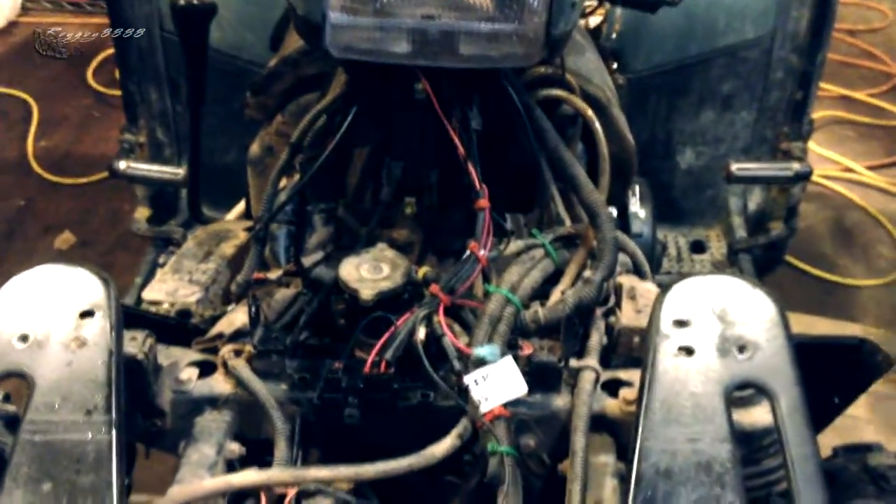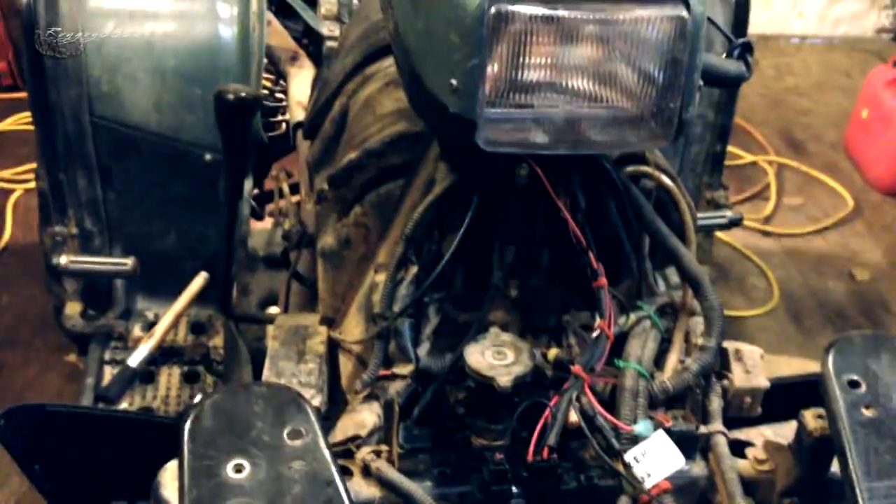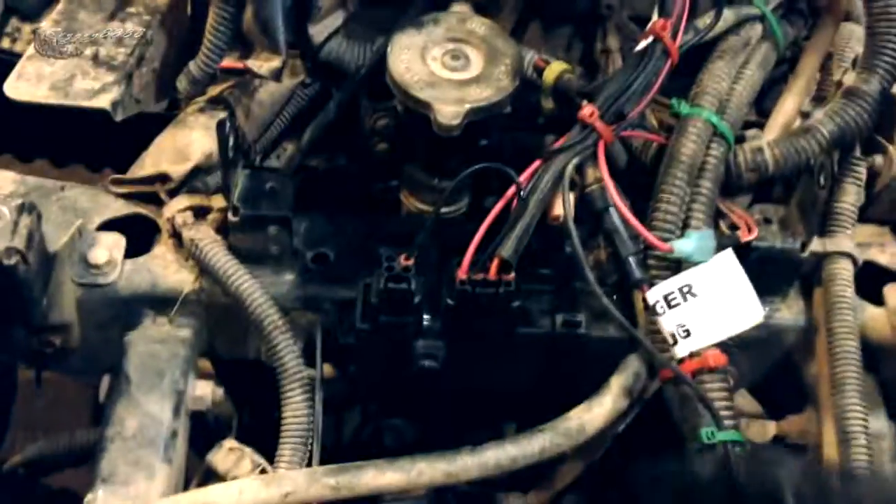It is a complete plug-and-play system, so you have basically replaced the brain in your Sportsman. Instead of having a direct current from your stator — DC current going from your stator into your CDI — what this does is it changes your DC to an AC signal, like a Yamaha or a Kawasaki KLR would have.